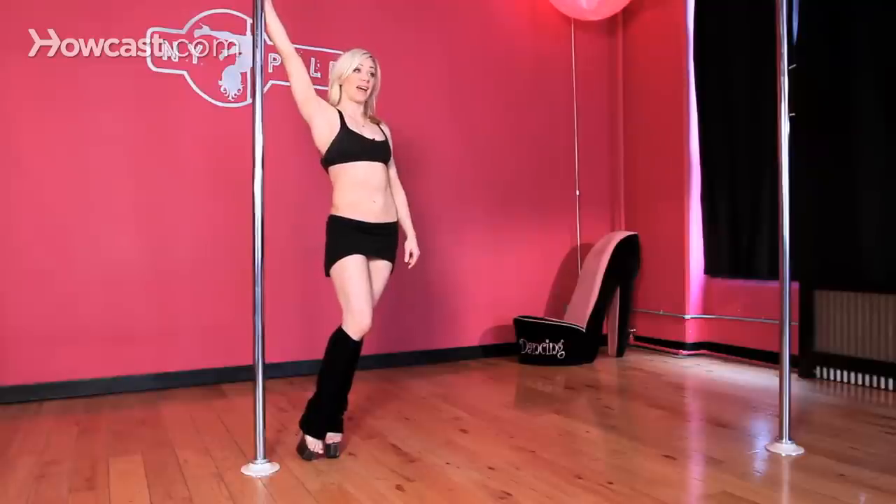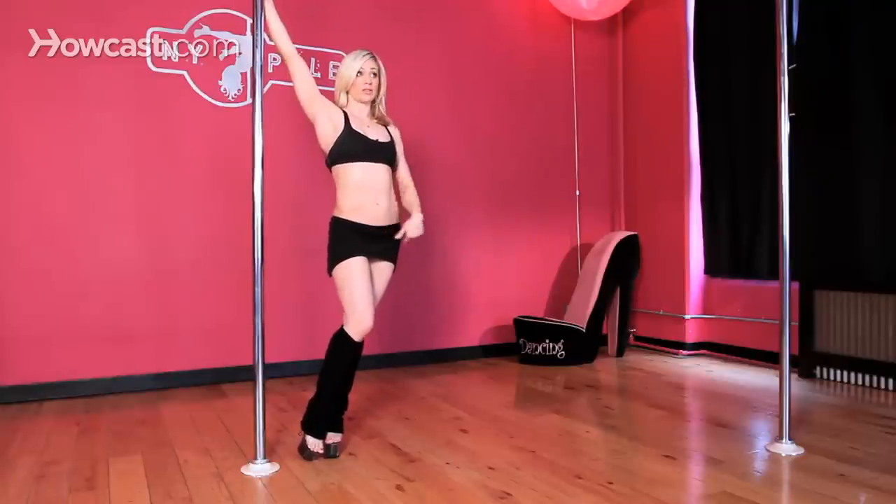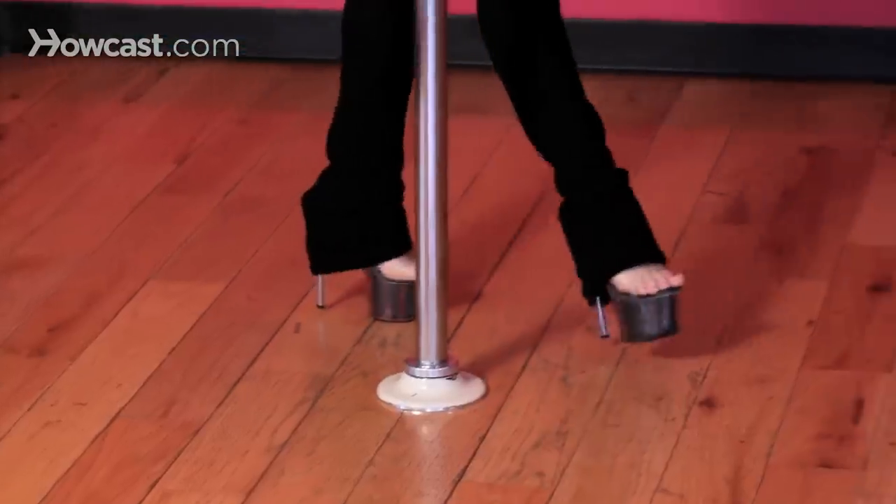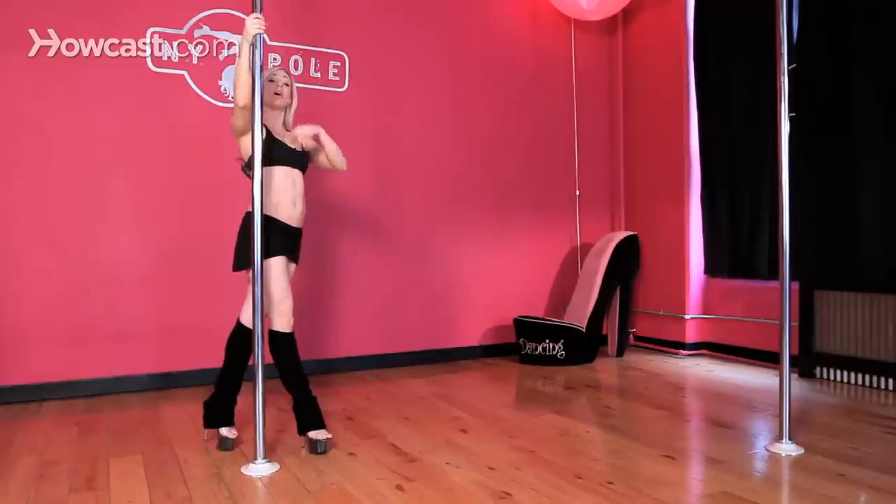You're going to take three steps remaining in that half moon, feet close to the pole, hips away, walking inside, outside, inside. As you're walking around the pole, create tension to that inside arm with a slight bend in the elbow at about forehead level.